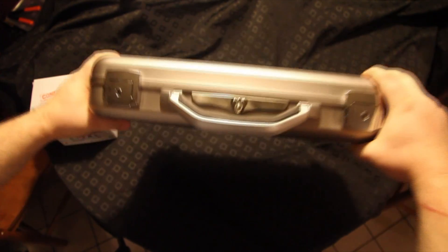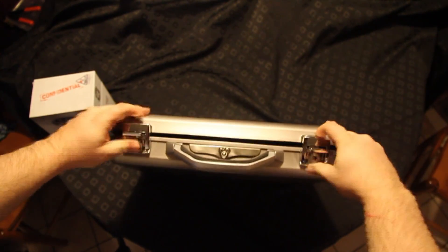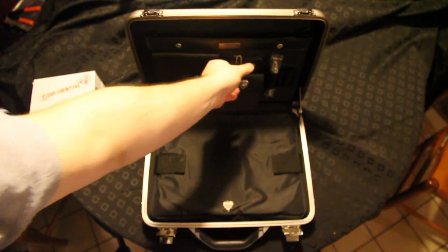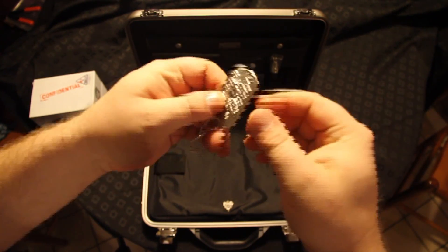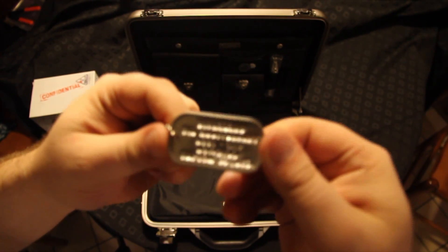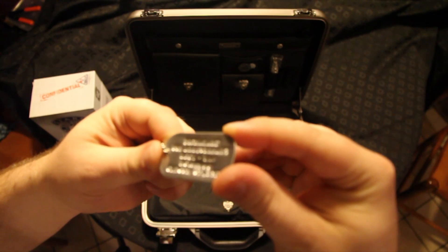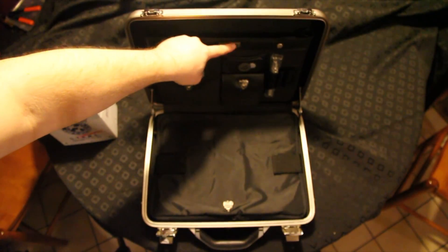It comes with a very nice case. Here you can see the logo there on the front. Let's open it up here. Reminds me of a Halliburton case a little bit. Here we have some dog tags. Biohazard 5th anniversary 2001, MSP number 000898, limited edition. And this tag here matches the serial number on the dog tag.